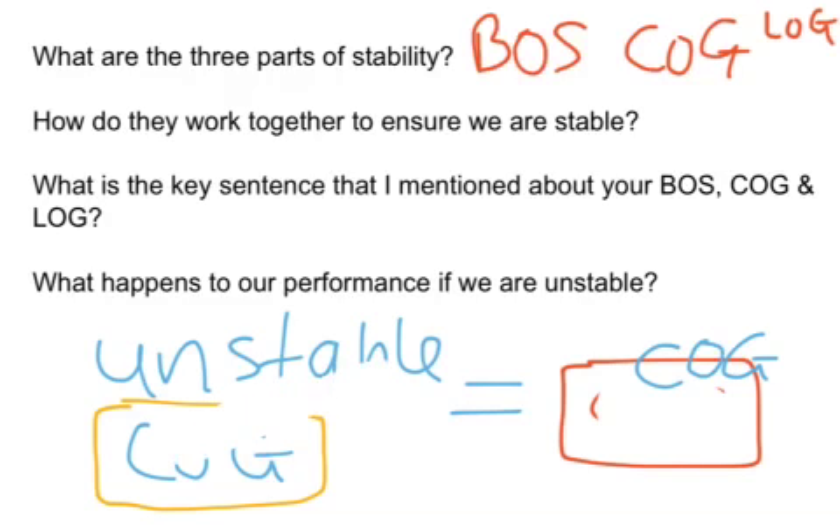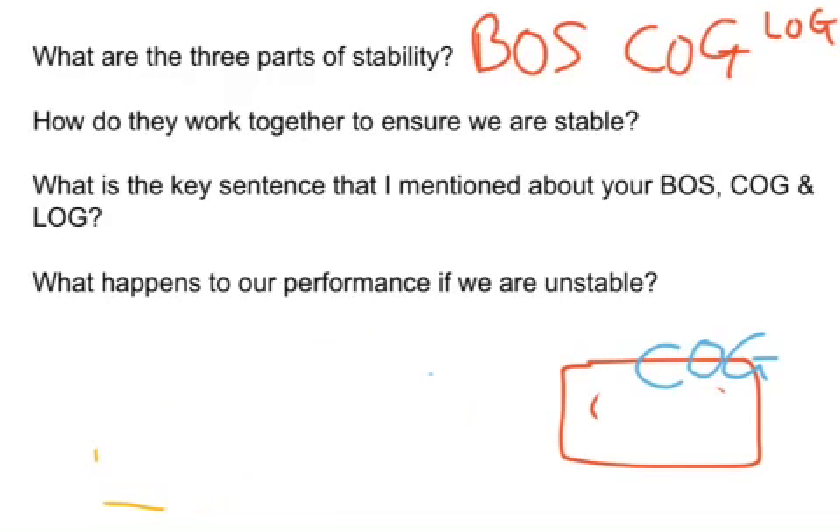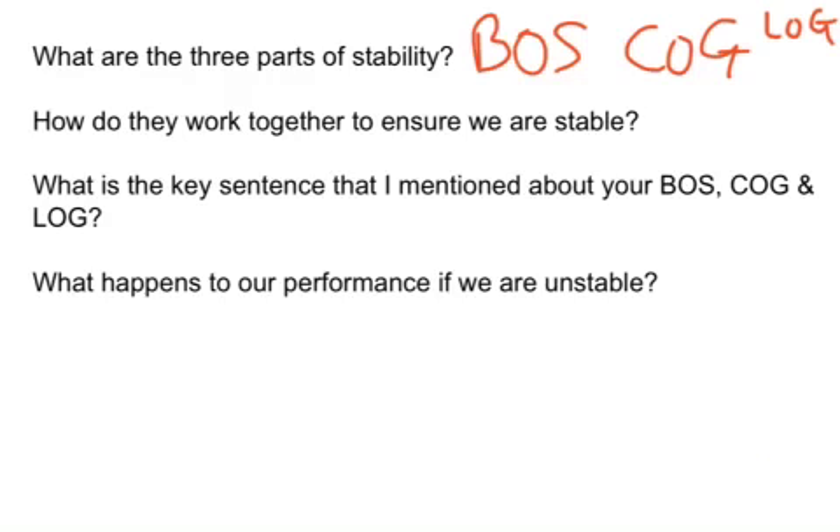What happens to our performance if we're unstable? If we're unstable, we're not going to be able to execute the skill as well. We're going to lose our accuracy and our power, and we might end up falling over.